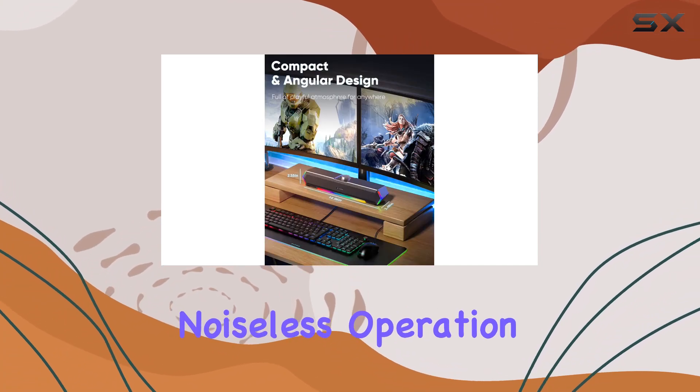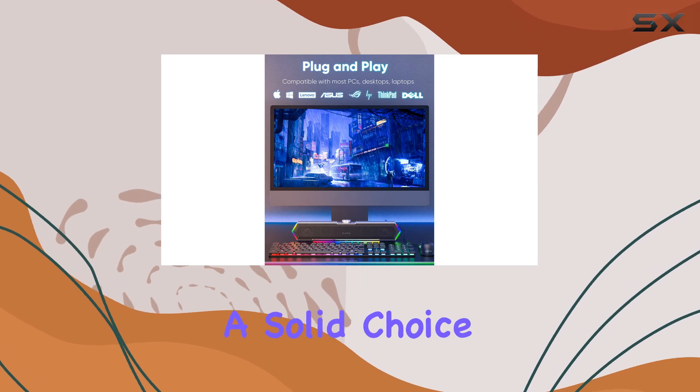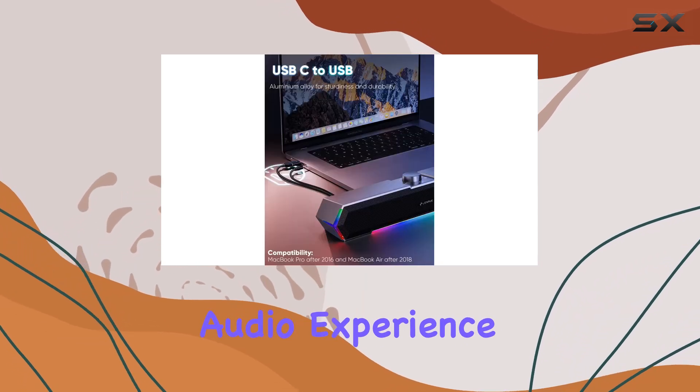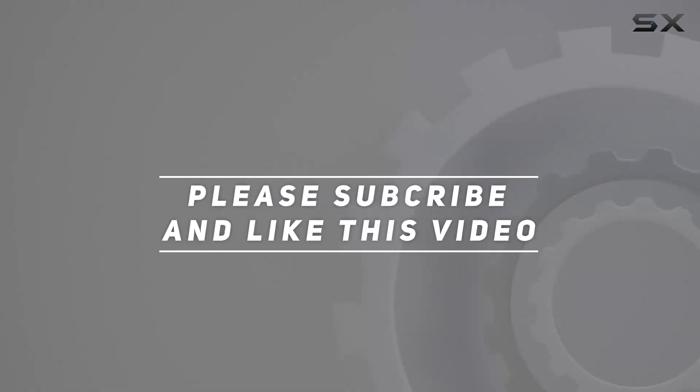With a handy volume knob, noiseless operation, and captivating touch lights, the Lenry G11 makes a solid choice for enhancing your desktop audio experience. Check out the video description for the updated price, and thank you for watching.